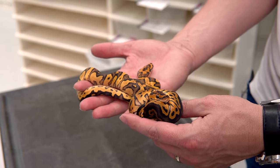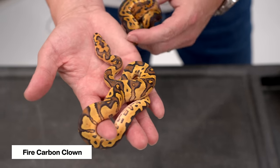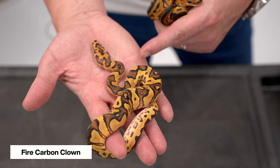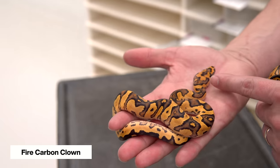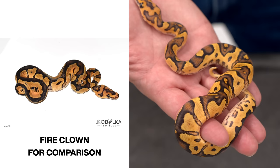Okay guys, we're going to start just as simple as we possibly can and kind of work our way up. So here we have a fire carbon clown right here — it's just like mom. You can see it has a really unique pattern to it, a lot of heavy pattern on the head, some interesting banding, and just overall really good contrast.